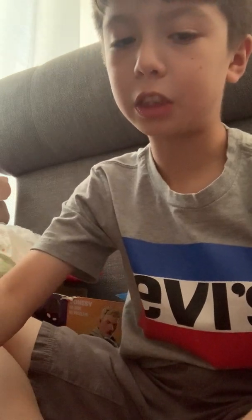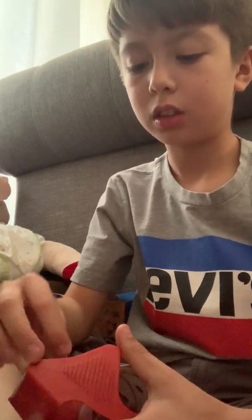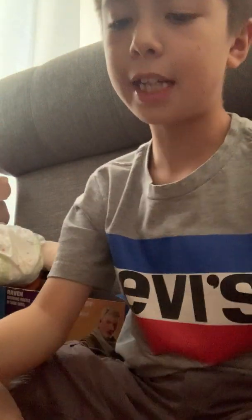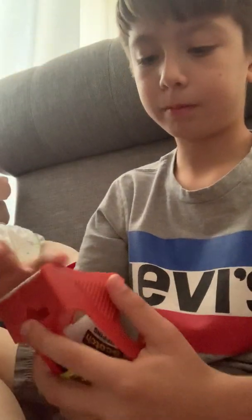I'm gonna speak in Spanish for a second. The comment of the day is: what do you speak — are you bilingual or not bilingual? That's the comment of the day.